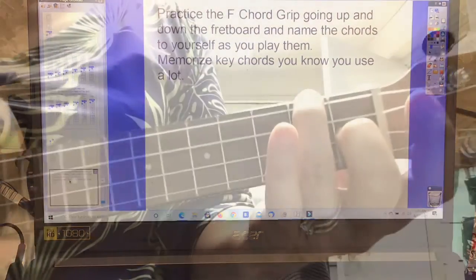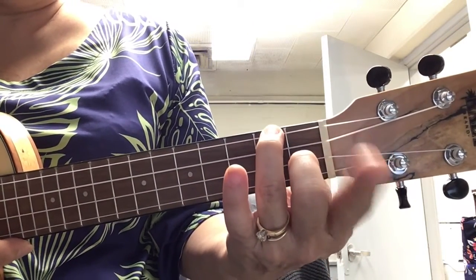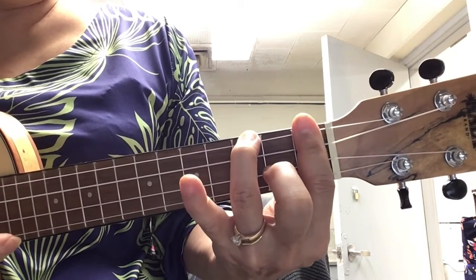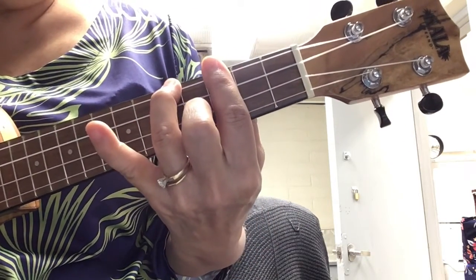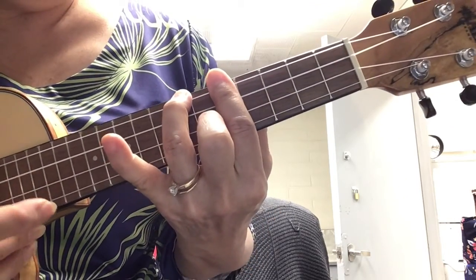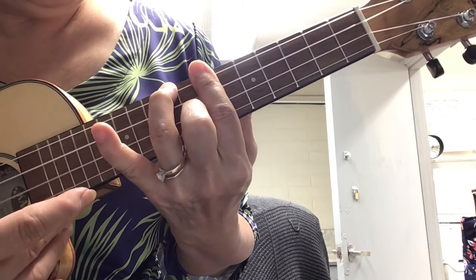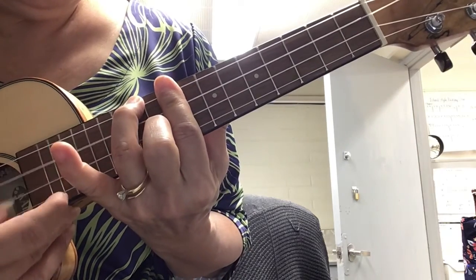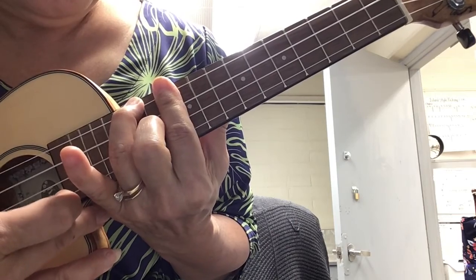Memorize the key chords you know you use a lot. Here's the F chord grip: start with F using your middle and ring fingers, keep your index finger free to bar. So F, bar the one — F sharp, G, G sharp, A, A sharp, B, C, C sharp, D, D sharp, E, F.